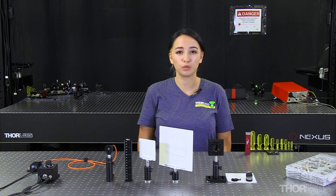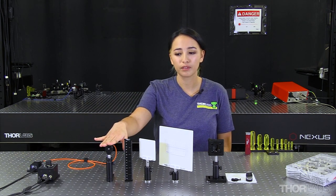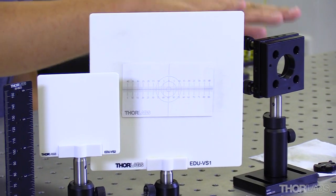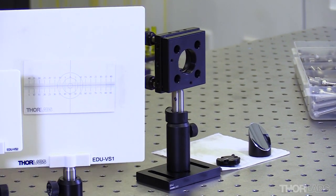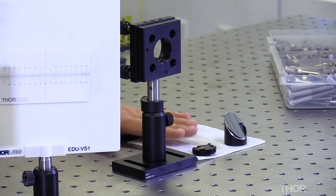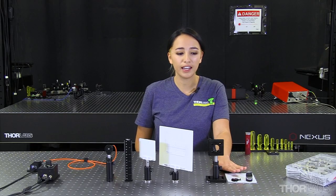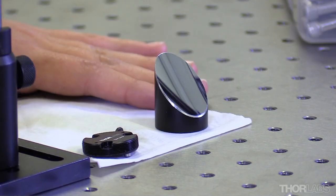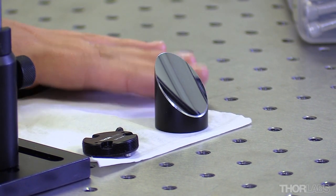Before we get started, I first want to discuss which parts we'll be using for today's demonstration. First, we'll have our light source — this is a fiber-coupled LED. We have a ruler, two viewing screens, and one viewing screen has a bullseye added to it. We have a threaded kinematic mount with a retaining ring already screwed in, an adapter to add our off-axis parabolic mirror to our mount, and finally our off-axis parabolic mirror — a one-inch aluminum off-axis parabolic mirror with a reflected focal length of four inches.